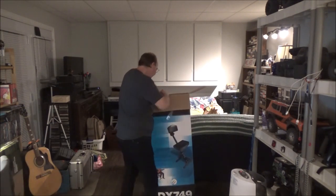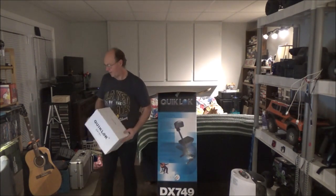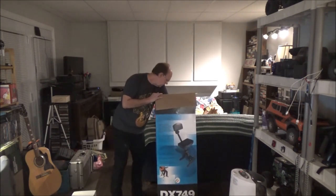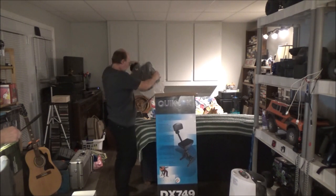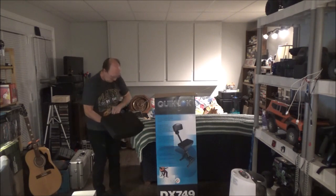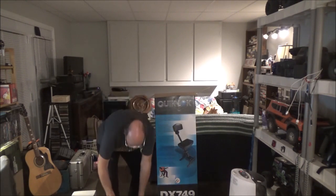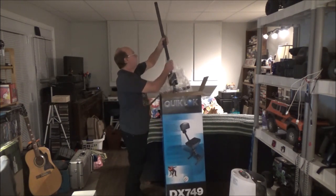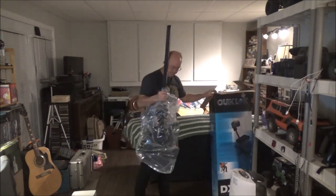This looks interesting — we're gonna need a weapon! Oh, and we've got boxes here. Okay, the little key thing — that's cool.